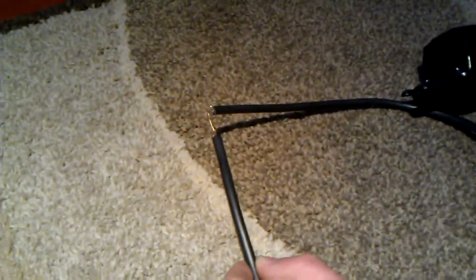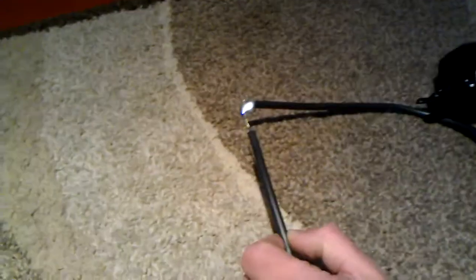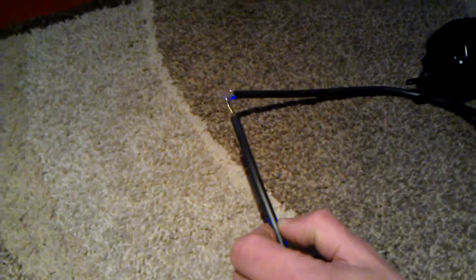If you remember rightly, before I cut this wire it was actually shutting off when I turned it fully up. But now watch — you can see arcs on it, can't you? No more cut off! Now it works as good as it should do.